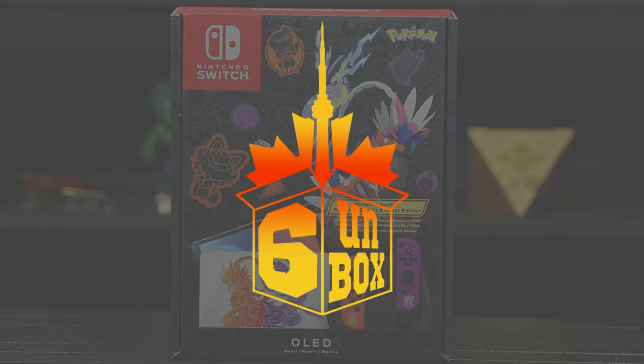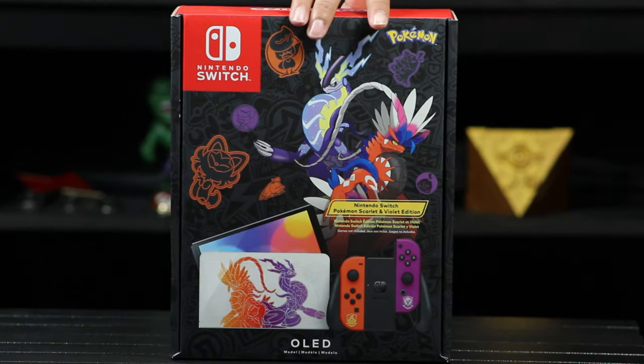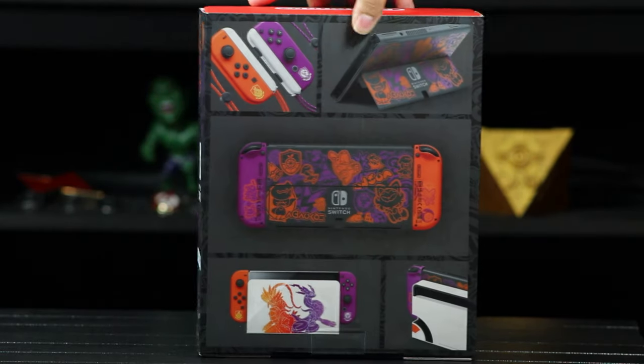What is going on everyone? Welcome back to another 6 Unboxed video. Today we'll be taking a look at the Nintendo Switch Pokemon OLED Edition.